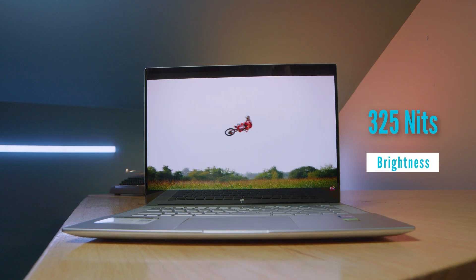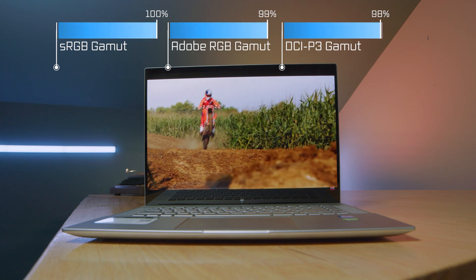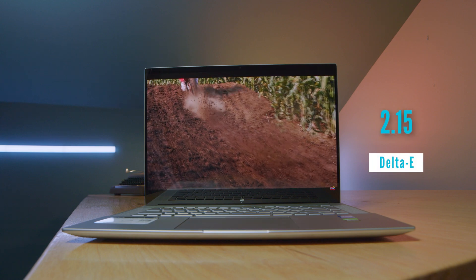We'll get into comparison benchmarks against other gaming laptops in just a few minutes. The screen is a great display — it's a 2.5K display with a brightness of 325 nits, 100% sRGB, 99% Adobe RGB, and 98% DCI-P3, all at a Delta E of 2.15. So it has a good quality, color-accurate screen, which lends to photographers, graphic designers, and video editors looking to do correct color corrections on their projects.